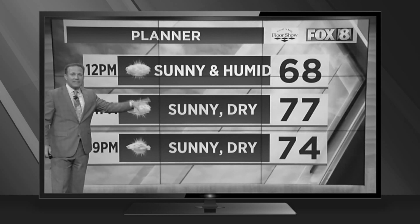Now, Spectrum Cable customers, there's an easier way to make Fox 8 the first thing you see when you turn on the TV. Let's see how it works.